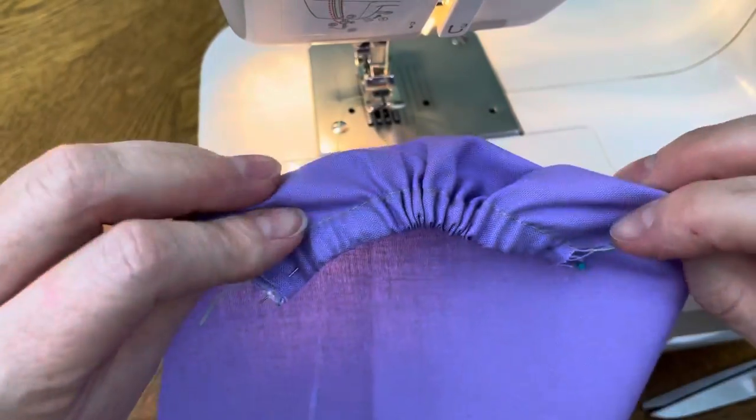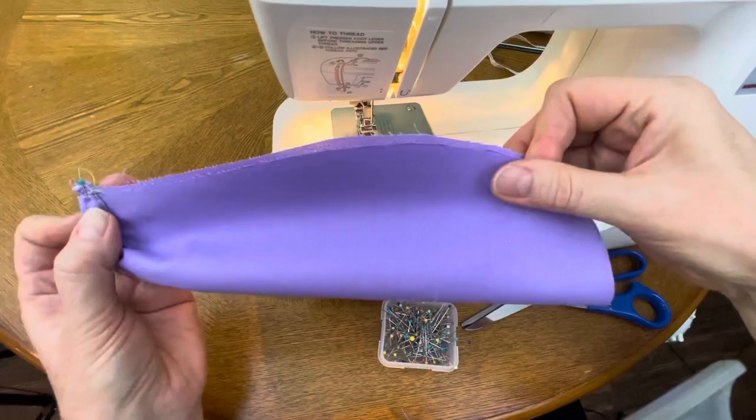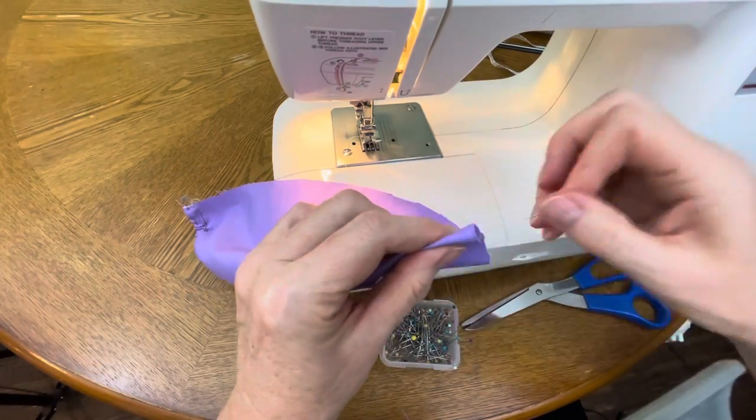It looks nice and clean and ready to go. The last step of working on the top part of the scrap cap is marking the center of it with a pin.